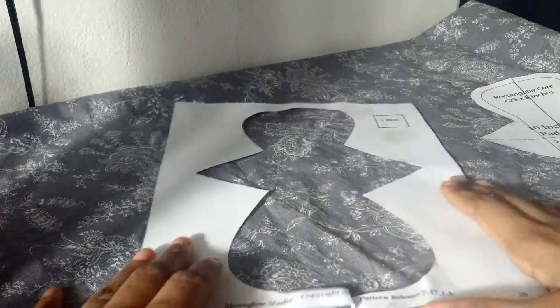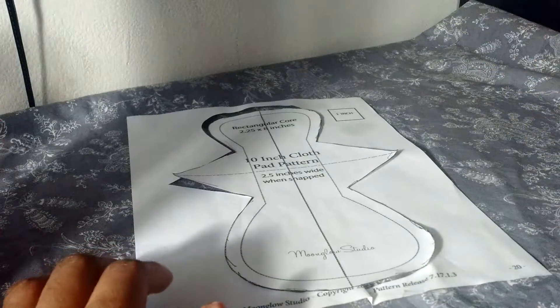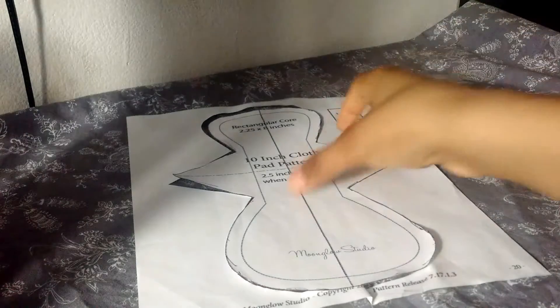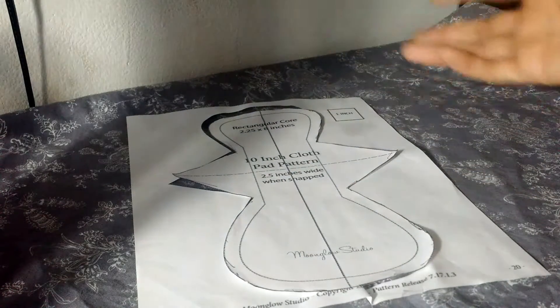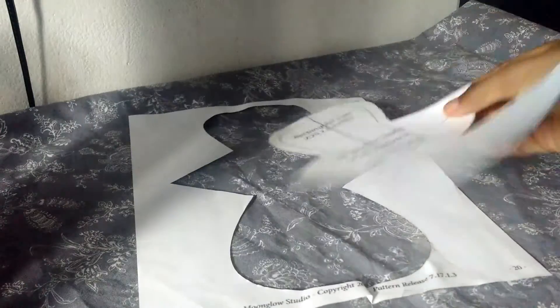So I position this until I get the placement that I want and then I put the pattern back in place and trace around it. It's inexpensive in that you don't have to spend any additional money. And if you don't sew often enough that your patterns don't get that much wear, you might as well use this. That's what I use.